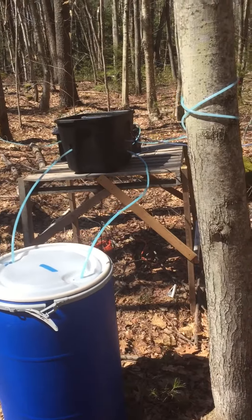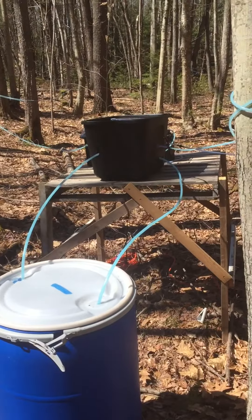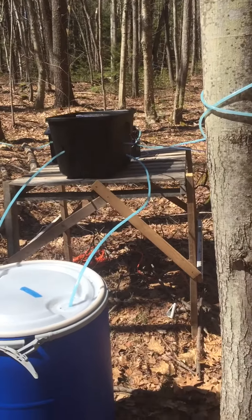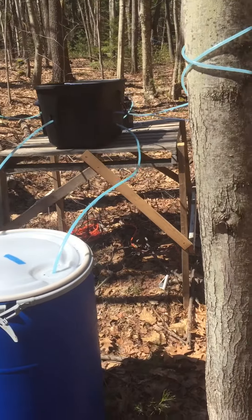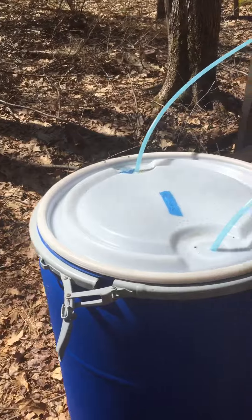Here's a look at my second pump station. The pump station is in this tote on the elevated pallet, and we're pumping into this barrel here. Let's take a quick look.